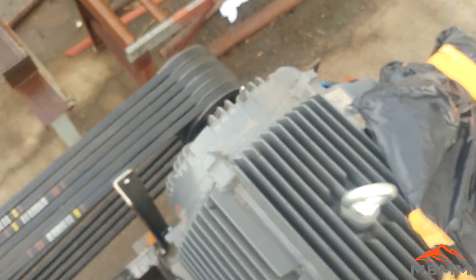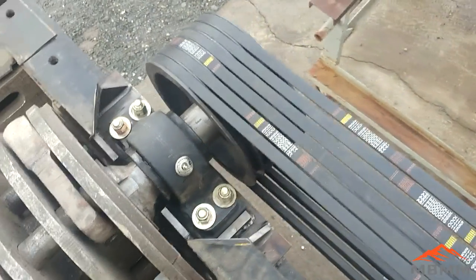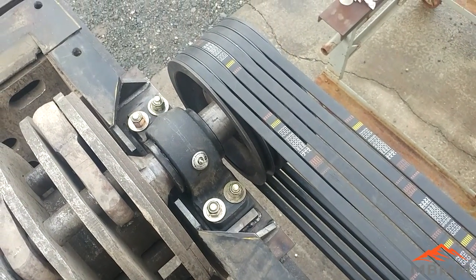Over here is the drive side. It's run by a 100 horsepower electric motor, with a 6-belt sheave that gears it down. The rotor runs at about 800 RPM, driven by 6 belts.